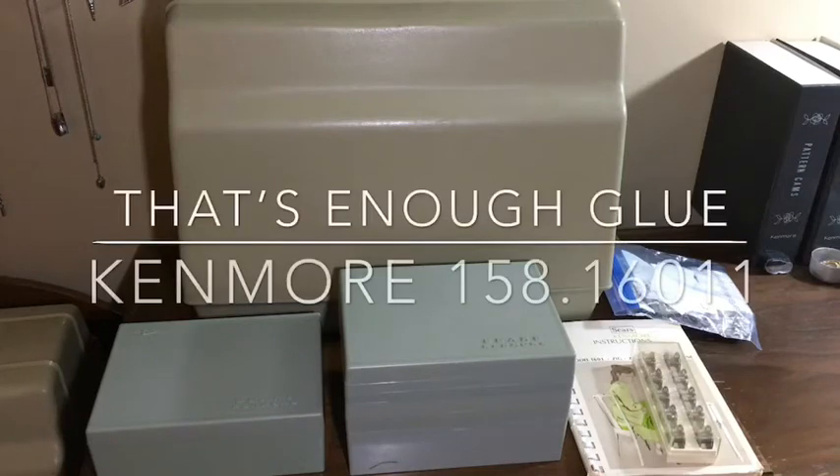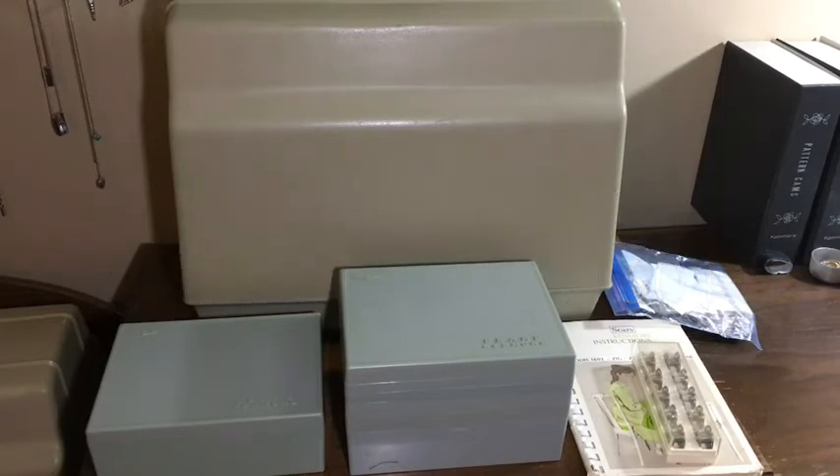Hello everyone, this is That's Enough Glue, and today we're looking at the full package of a Kenmore 158.16011.